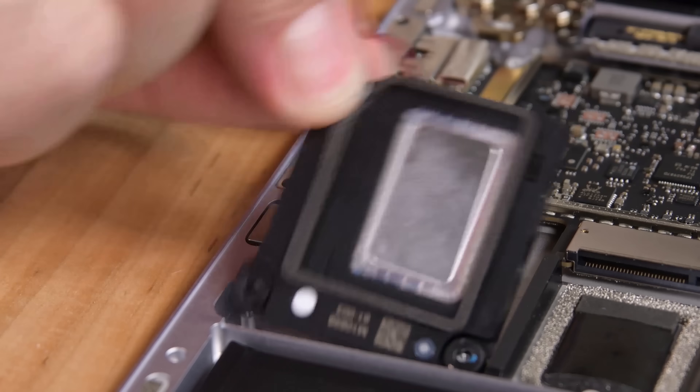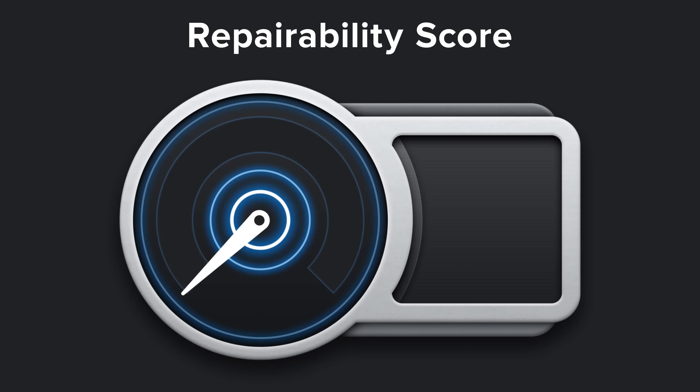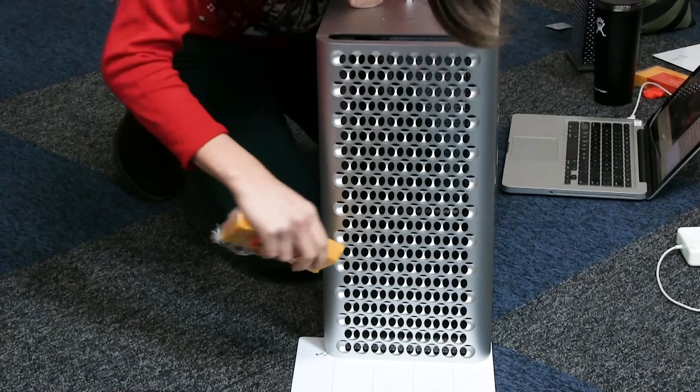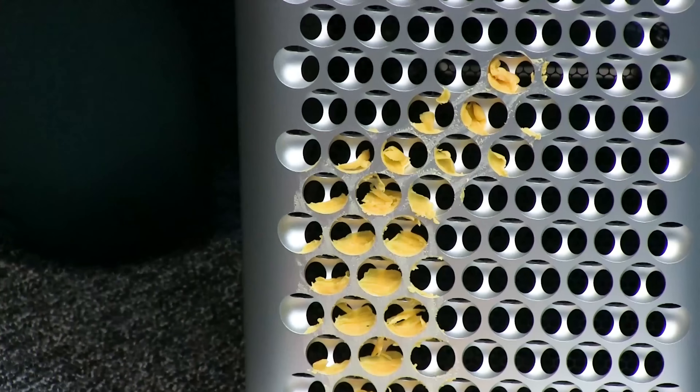Many other parts are also modular, so we're happy that Microsoft took a step in the right direction. It just goes to show that a machine can go from 0 out of 10 to a decent 5 without compromising form factor. And lastly, much to the distress of many of our viewers, we found that the new $6,000 Mac Pro does in fact grate cheese — just not very well.